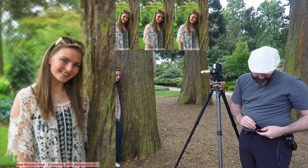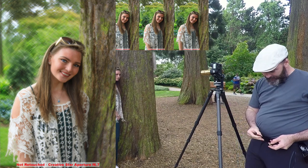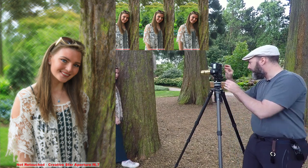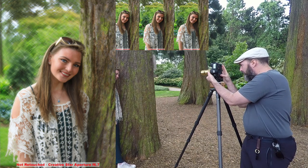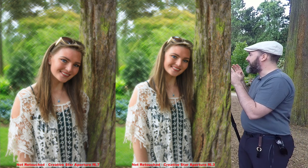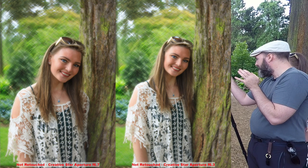The last aperture is also a star but a different shape, at f/6.3 — so we're opening a little bit more than f/6.7. I can already see the effect on the backdrop is huge. Megan, once you're ready, tilt gently — adjusting the focus — and go. The effect is dramatic. Megan, come and see this last one — look at the background, we've got rays in all directions. It's incredible.